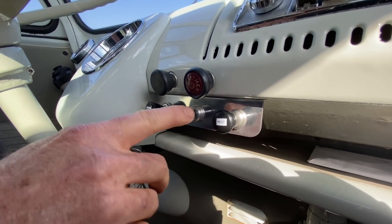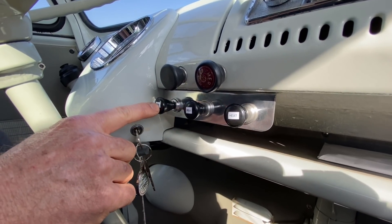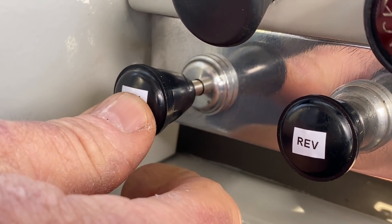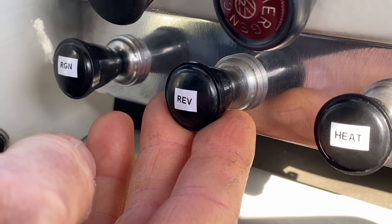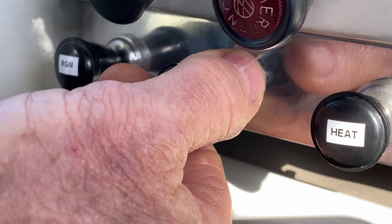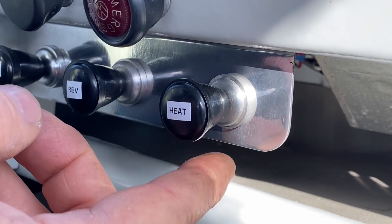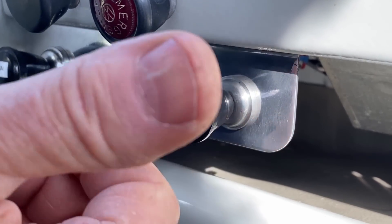The labels here are temporary — we'll probably engrave or emboss them. Here is the regen switch: regenerative braking is normally enabled with the knob pushed in for regular driving and disabled with the knob pulled out, in case the driver wants to coast. To the right is the reverse switch. Since the reverse gear has been removed from the transaxle, we rely on the motor to reverse the direction of the vehicle — put it in gear, pull the switch, and the car goes backwards. And to the right we have the heater knob. Since there's no longer a gas engine to generate heat for the cabin, we use an electric heater located underneath and in the rear of the vehicle.